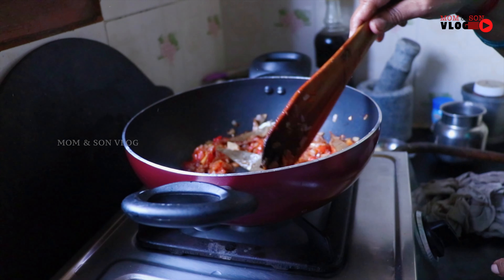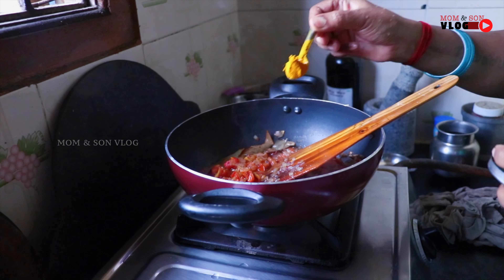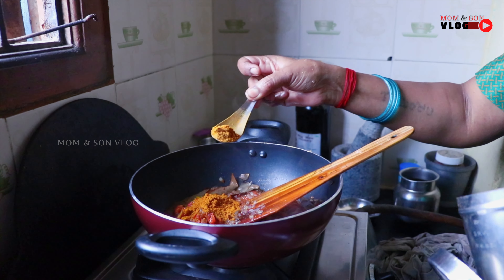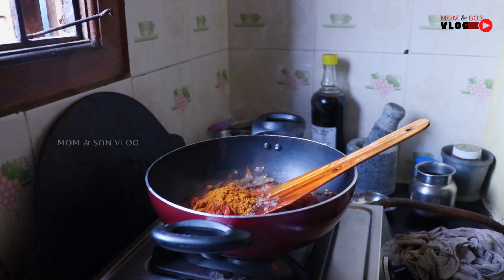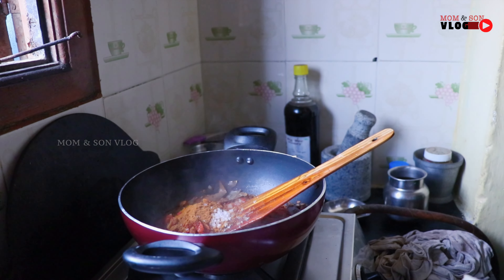Put the oil in hot water. Put the oil in the pot. I will add the oil in the pot. Put the oil in a little bit.